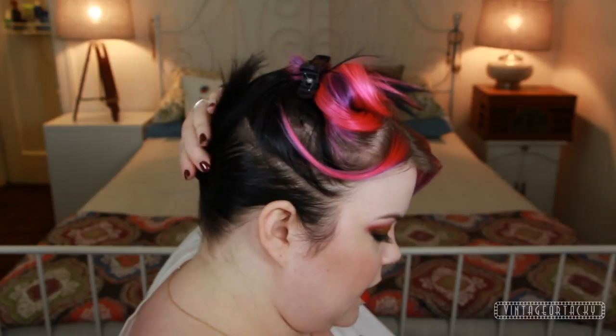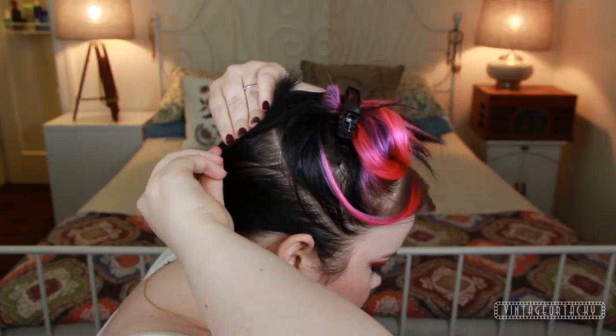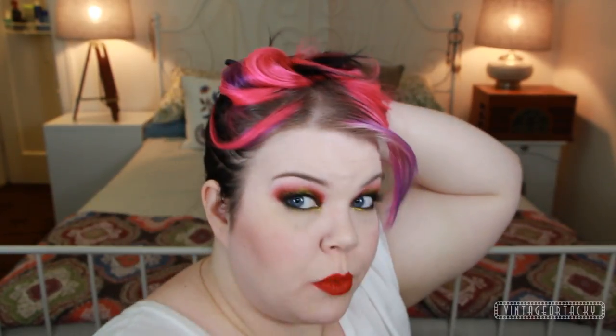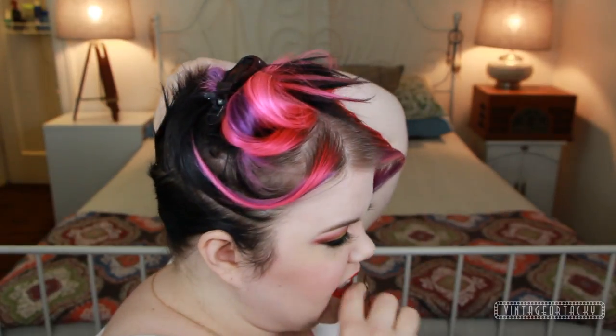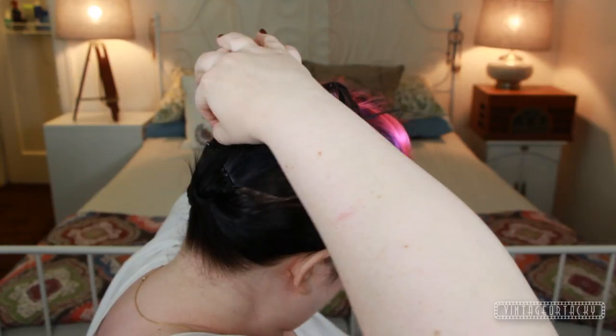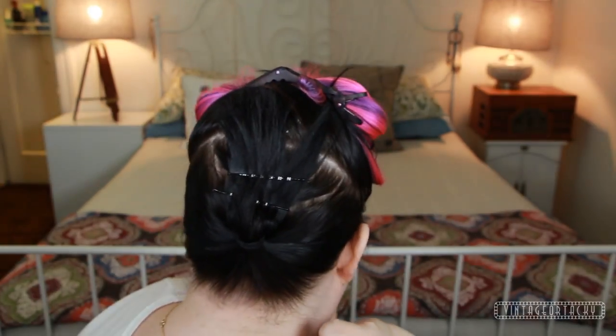Now that I have my ponytail in, I'm going to flip it up and take some of these strong hair grip pins and secure the hair with two — one going in one direction and one going in the other direction — so it's nice and flat.